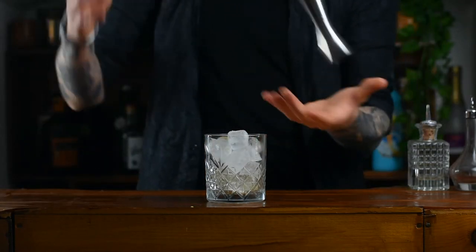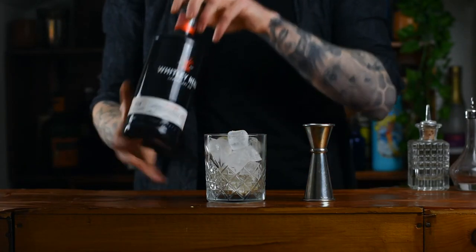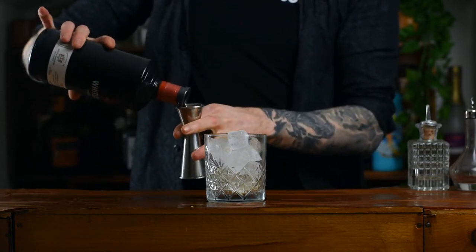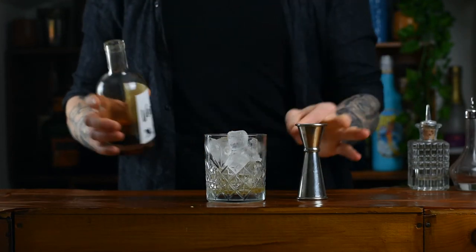Next thing you're going to need is some gin. Now any gin would do — don't let anyone tell you that you've got to use a specific gin. You want my recommendation? I say London Dry works great in a Negroni, but it's up to you. We're going to go in 25ml, all one shot.